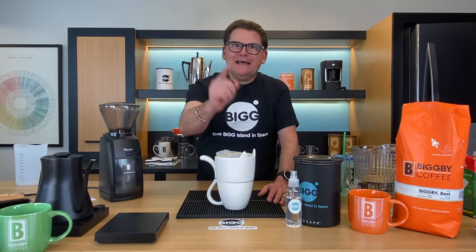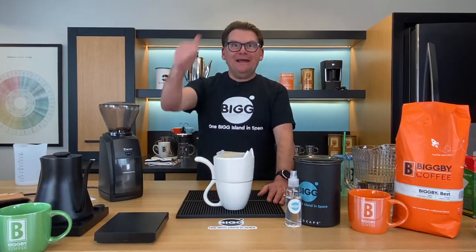Hey listen, do you think pour over coffee is the cat's meow? Well so do we, but we're going to take it up a notch using the purr over coffee maker here on Bean Basics.